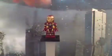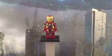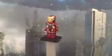Starting off with the Mark 46 armor, Iron Man. First of all, I just want to say I don't have gold paint, so I used yellow instead, but it still looks pretty good and I have no qualms about that.